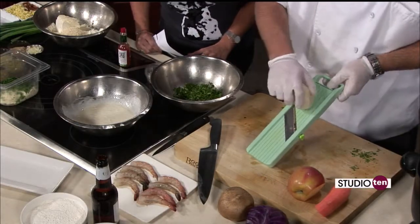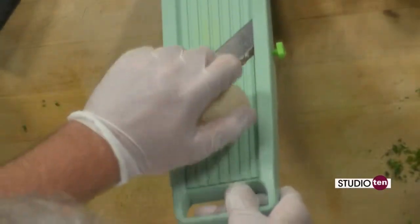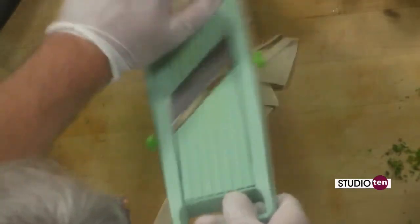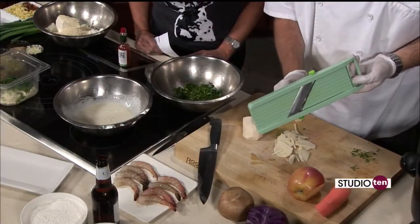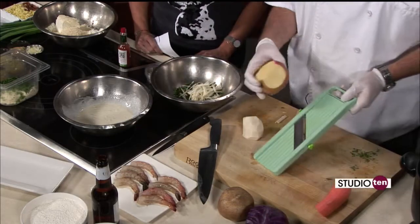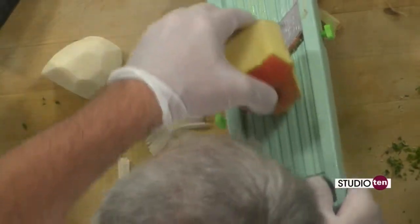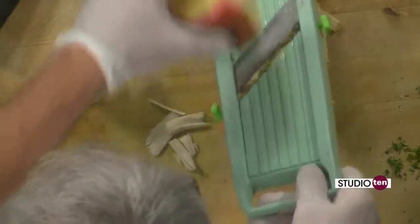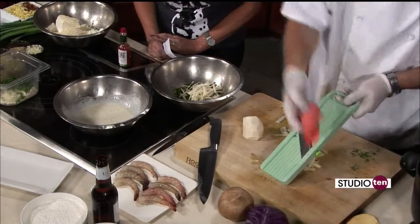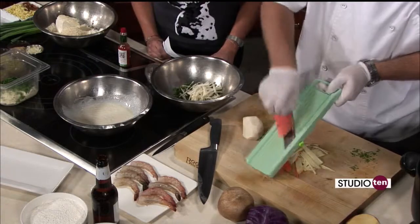Be careful because it's very, very sharp — you just come down it. Definitely saves you the time of having to do the thin julienne sticks. So there's your jicama. And then we have a little apple — this is a gala apple, but you could use a Granny Smith or a Honeycrisp, whichever you like. You just want to add a little bit of sweetness from the apple. And finally, a little bit of carrot.